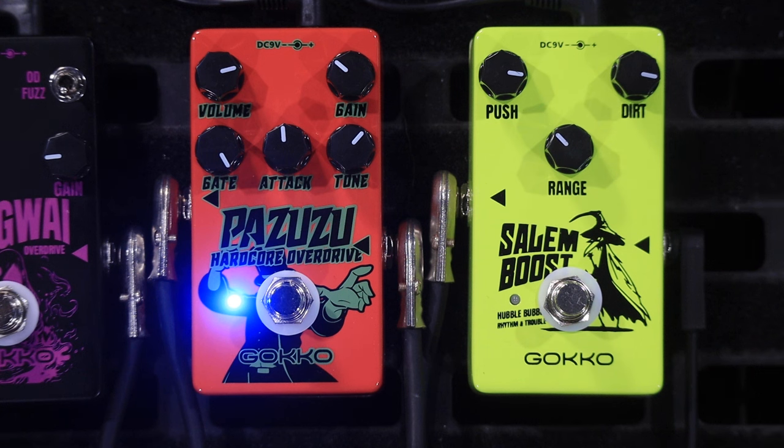This is the Gokko Pazuzu — I hope I'm saying that right, Pazuzu. It is a cracking, very affordable little overdrive which would look pretty good on anyone's pedal board, I reckon. Thank you Gokko for sending us these to play around with. Thank you for tuning in. If you've got this far, give us a thumbs up, a like, subscribe — any of that sort of stuff really helps the channel out and that's absolutely free to you. So, thank you for tuning in. We'll see you in the next video. Bye.